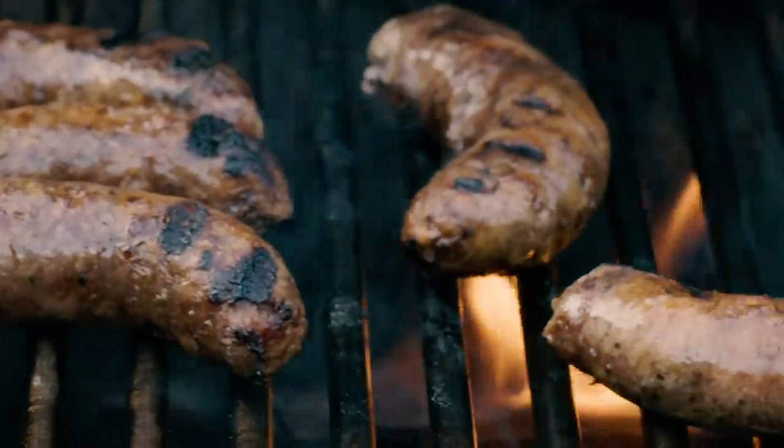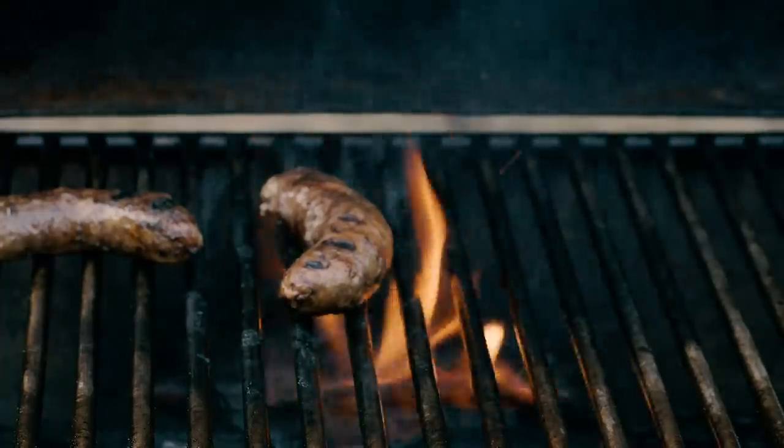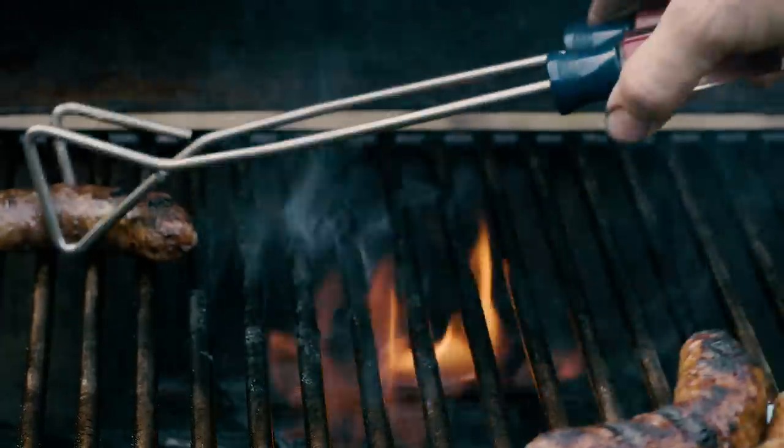And that right there is your Brazilian barbecue fire-starting method: olive oil and a paper towel, with real Brazilian hardwood charcoal — not charcoal briquettes.